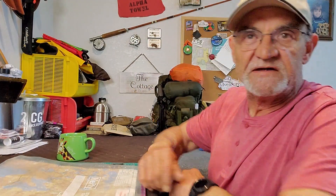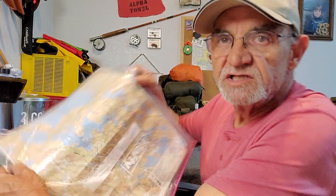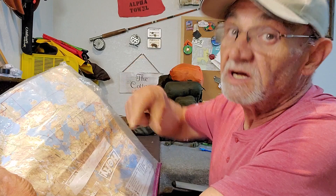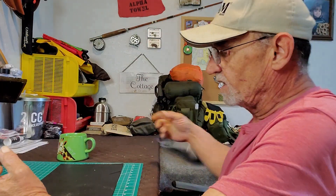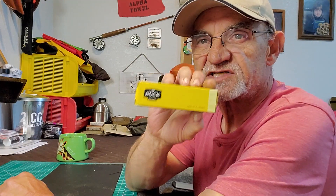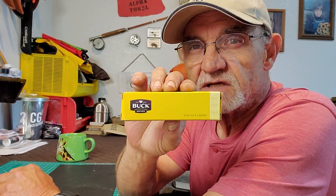Hey campers, Georgia back in the man cave. Just reminiscing about a camping trip I just took — awesome video coming — but what I'm really here to talk to you about is this guy. I've got me a Buck, a nice little folding Buck. Let's check it out.